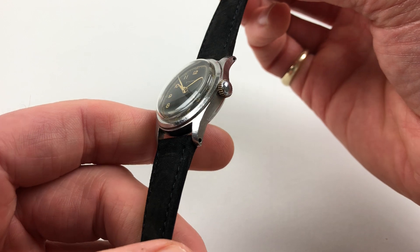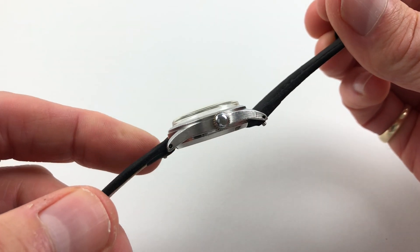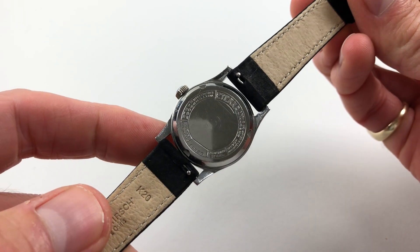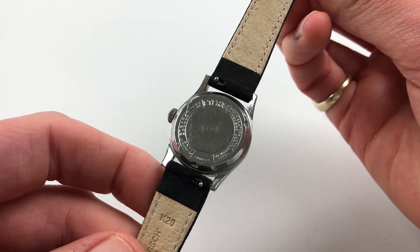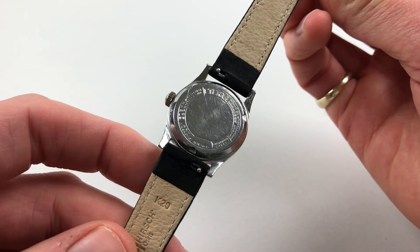The steel case has a chamfered bezel and it's a two-part case, with downturn lugs and a screw-down separate case back. The case back carries the signature of Turner and some details about the watch.